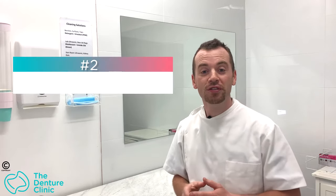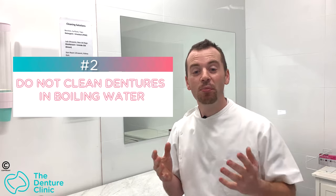So the first tip is: don't use bleach. Tip number two on things you should never do to your dentures is clean them in boiling water. I know it sounds crazy, but I've actually seen several people do this over the years. Generally boiling will kill off bacteria and clean things, but in dentures it actually has a huge impact.